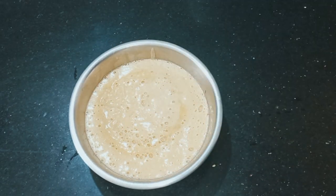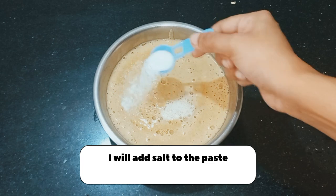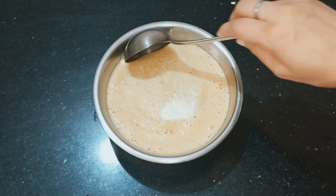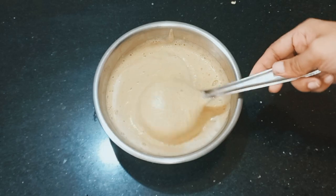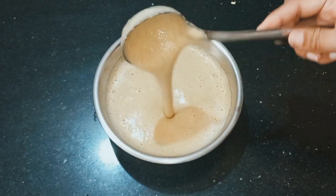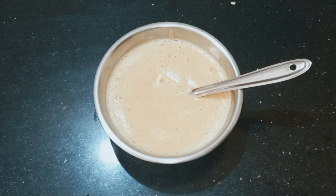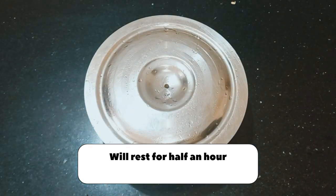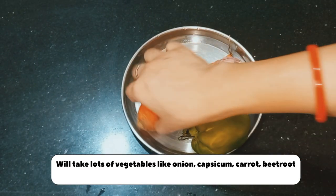I will add salt to taste. You can mix it well with a spatula. Mix it well, and then keep the batter to rest for 5 hours.